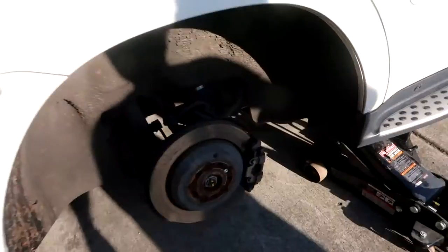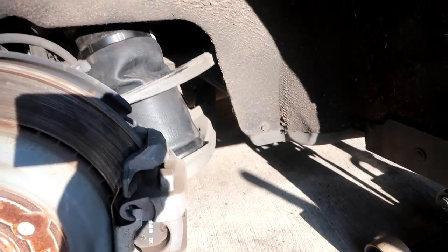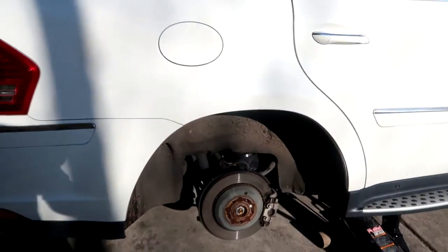We're going to do the installation now and then I'll show you guys the finished product. We are done — here is the new bag. It is completely decompressed but everything has been tightened down and the airline has been connected. Now we're going to put the tire on, start the car, make sure everything is working as expected, and then we'll do the other side.